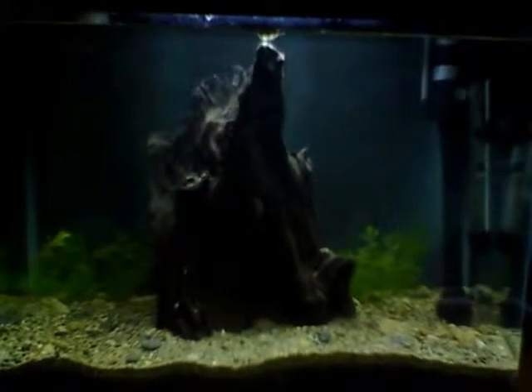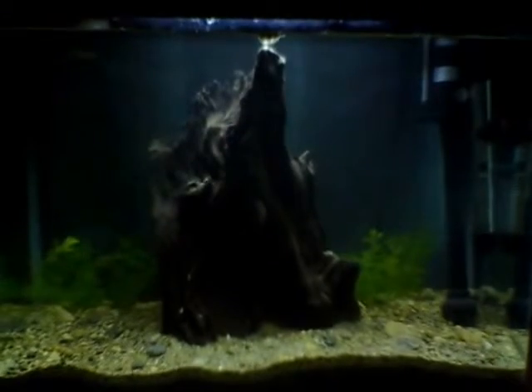There's also this big, nice driftwood, which looks like some sort of an old medieval castle. I love it a lot.